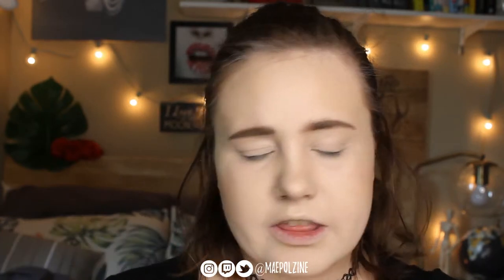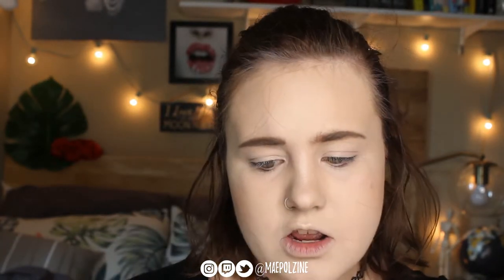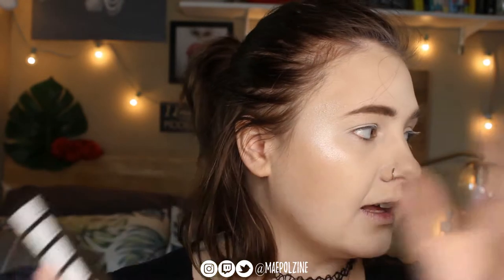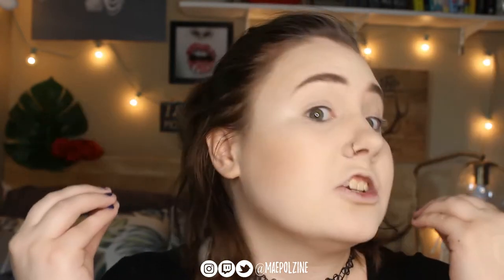I used the blue and red one — which I think is Savage — in the last video, so we're going to use Allure today because I'm in the green mood at the moment. I'm going to zoom you guys in a little bit closer and we'll start actually applying the eyeshadow.